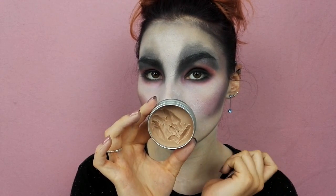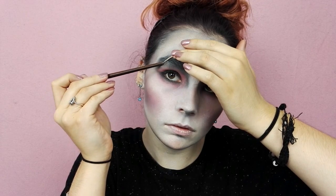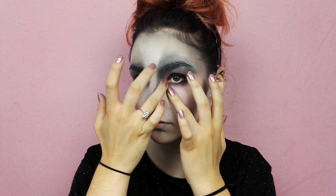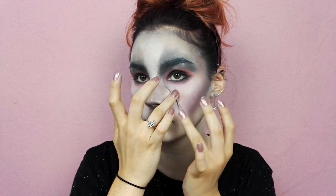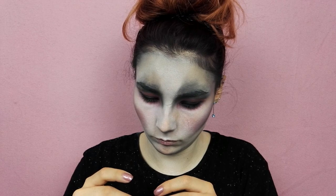Pour la prochaine étape, je ne vous raconte pas combien j'ai galéré pour réaliser ces putains de cicatrices. Déjà de base la wax et moi ça n'a jamais été une grande histoire d'amour, mais là on était carrément en phase de divorce. Je m'explique : j'ai tout d'abord prélevé un peu de wax que j'ai fait rouler dans mes mains afin d'obtenir une jolie forme de cicatrice.